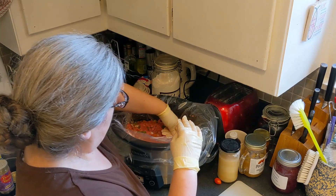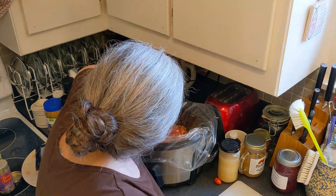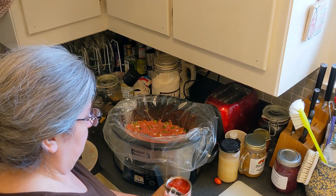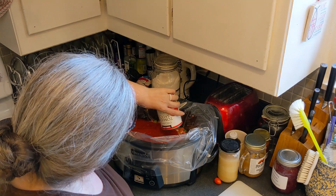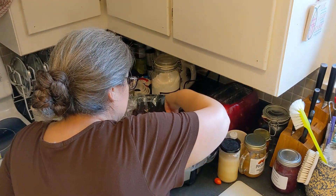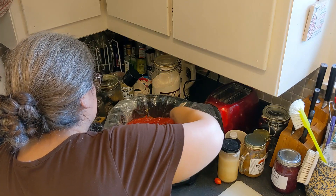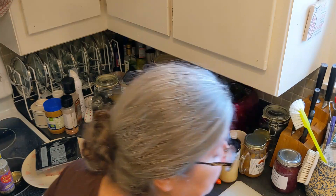So mix it up in the bottom of the slow cooker so that it's kind of even across the bottom. Then I open my can of tomato sauce and just pour it on top and spread it around, making sure I have some on top of everything.